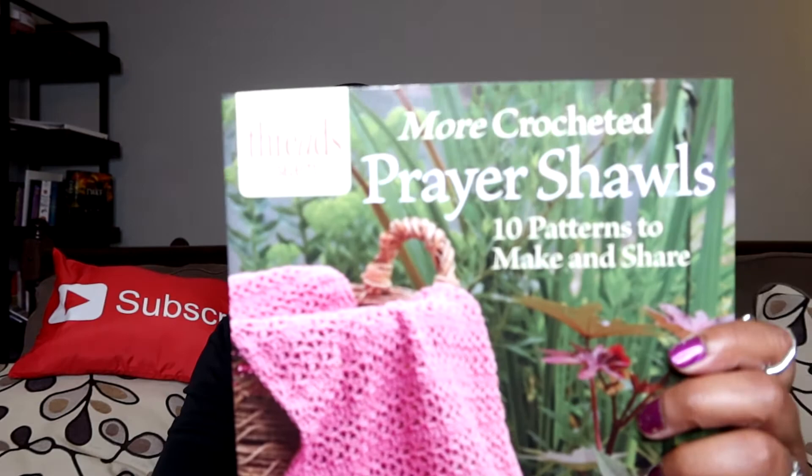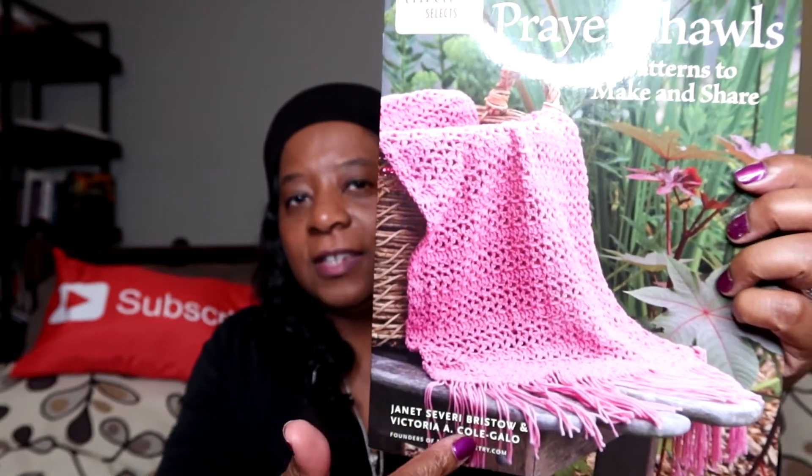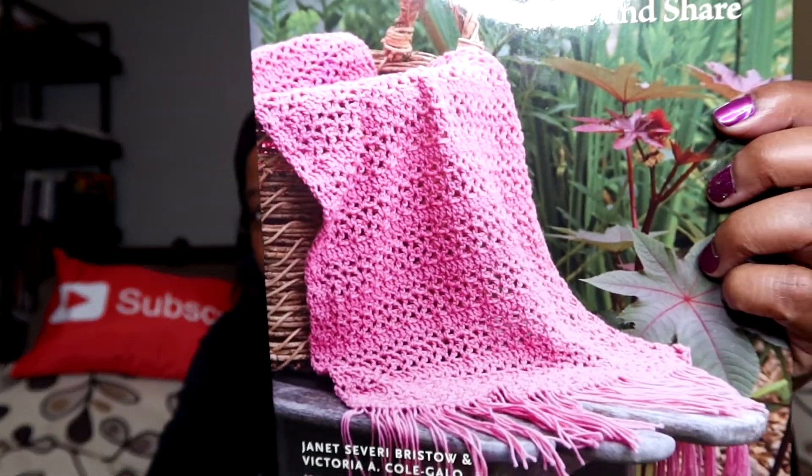So I made a prayer shawl for a friend! I used this book titled 'More Crochet Prayer Shawls: 10 Patterns to Make and Share.' This is the prayer shawl book I used, and it's actually the one on the cover. The person I'm blessing with this wonderful prayer shawl is a really great friend of mine whose favorite color is brown — so honey, you know I had to do it in brown!